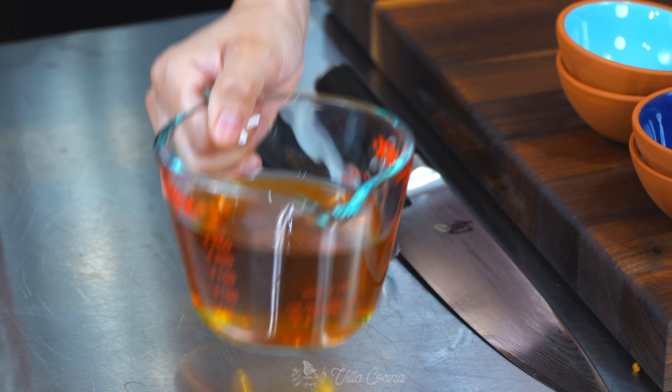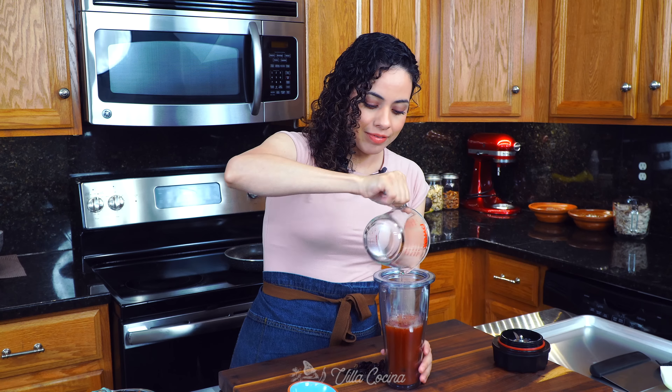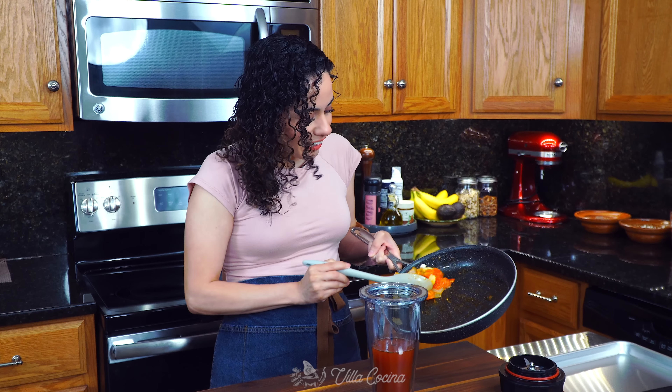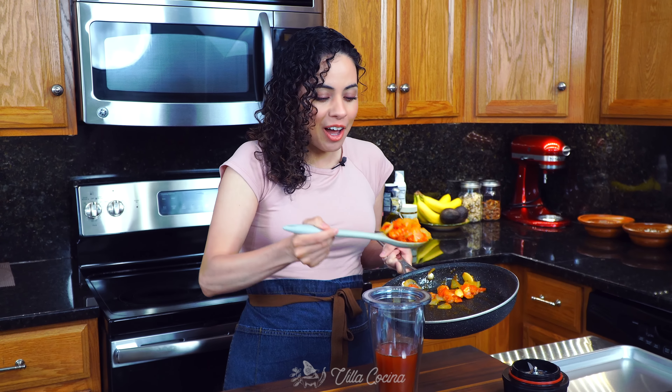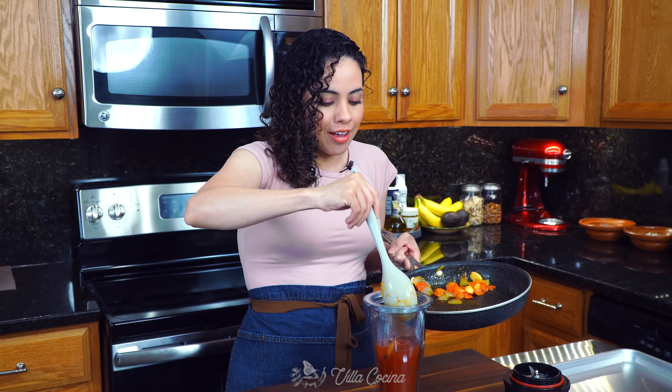Add one cup of the liquid we soaked the chipotles in, and finally place all of the cooked mixture we made earlier right in there. It smells so good — this sauce is gonna be epic. Cover and blend.